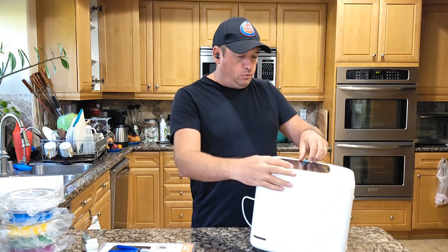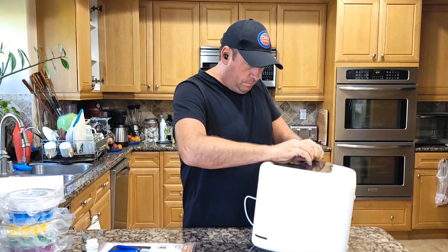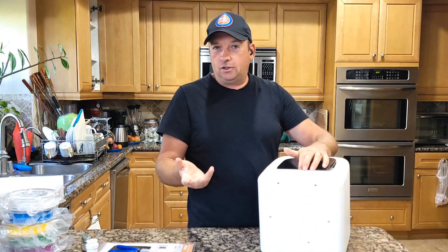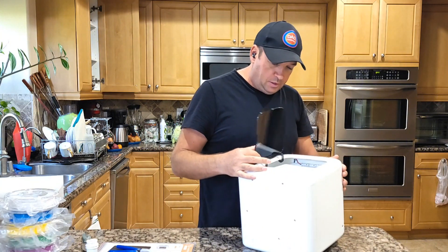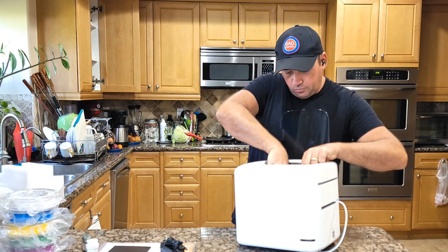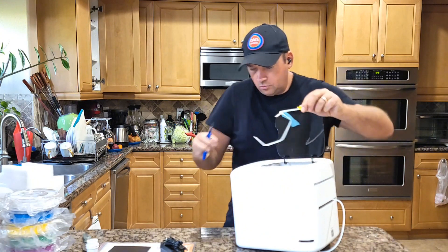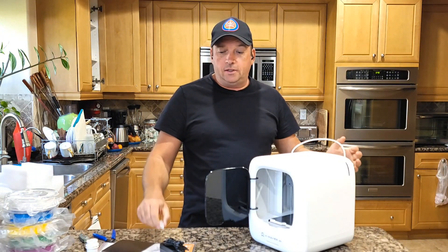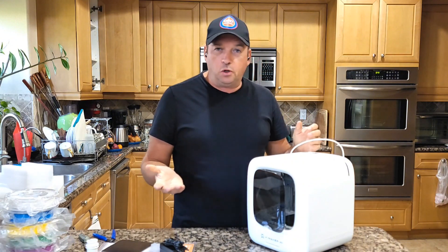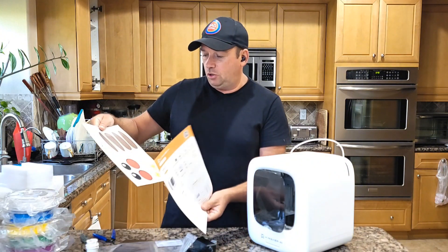We're going to open this up as well — it's all nicely packed. You can create different stuff; it'll even be fun for making dolls. Inside you need to cut a few more zip ties. And that's the 3D printer machine right here — it's not that heavy at all. I have no idea how it works, this is my first time opening it.